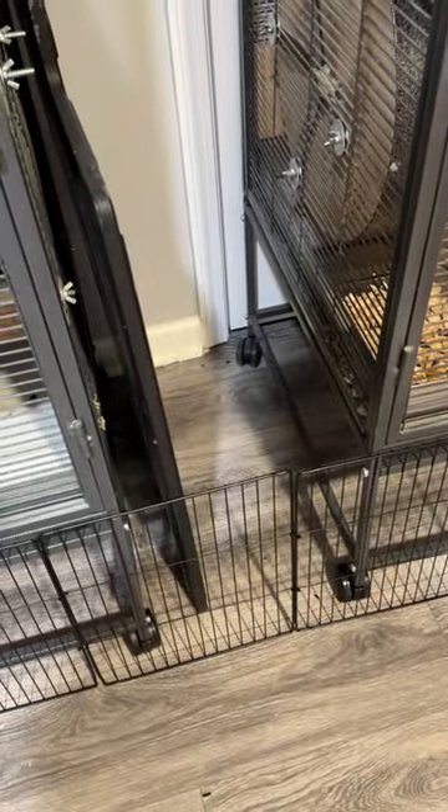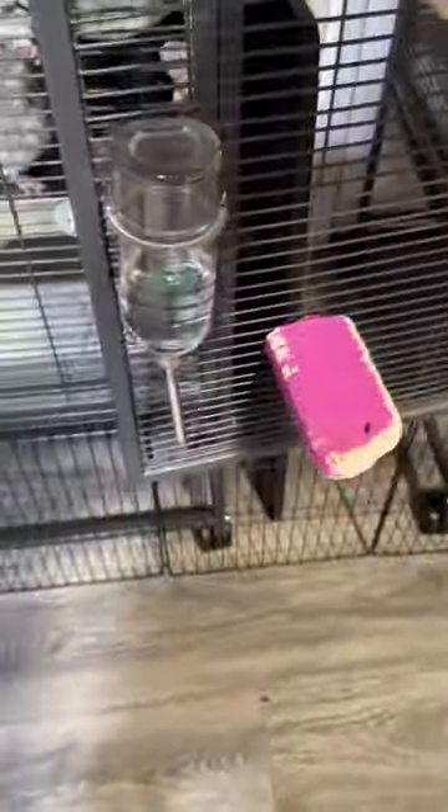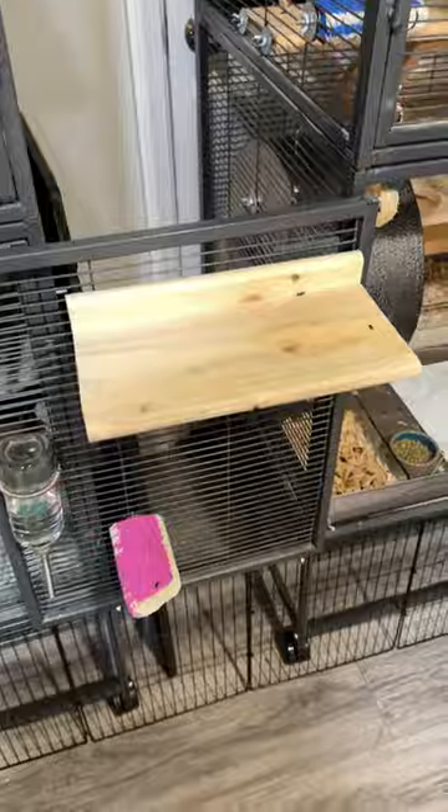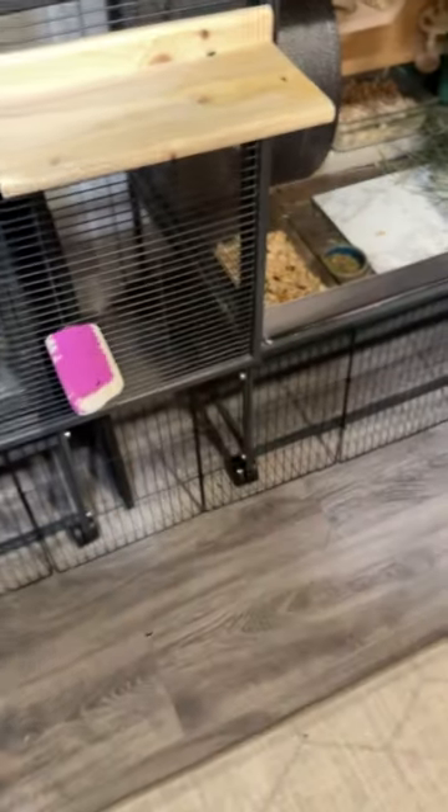I'm about to do this little test playtime and I just realized — this perfectly covers the gaps because the fence is the right height, so I don't even need these plastic trays out.